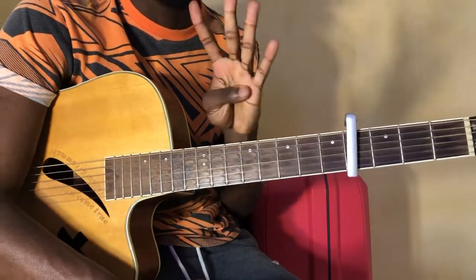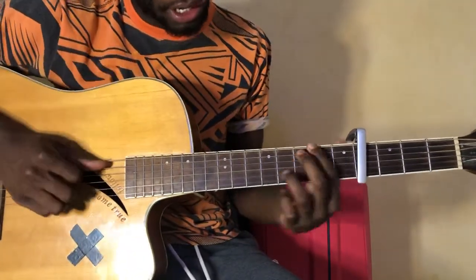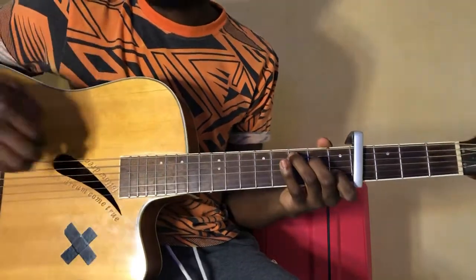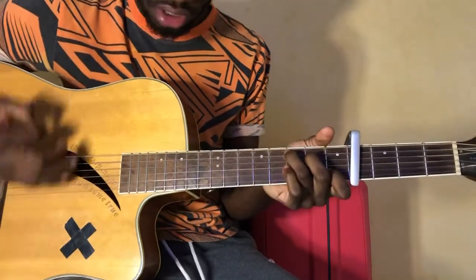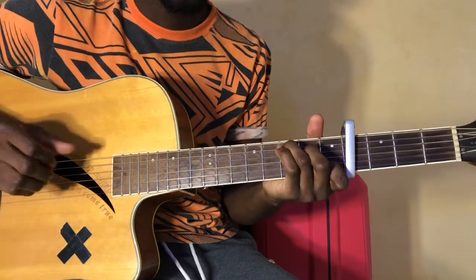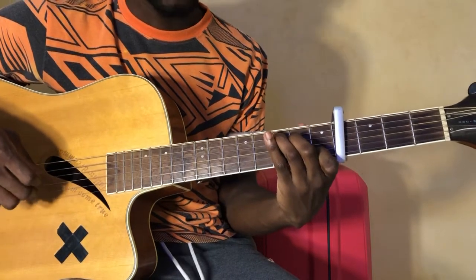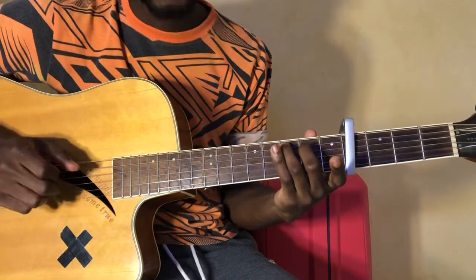We're playing this with our capo on fret number four and we're using three basic chords. These are B minor 7, which can be held as an A minor in fret three and four, and you bar fret number two. Then we go to C and then G. So it's just B minor, C, and G. For C, we're not pressing the second string — we're just playing the top two strings, which are strings five and four, to leave that second string open.